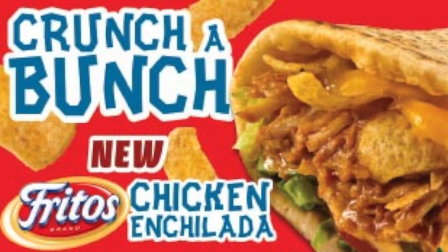Hey everyone, welcome back to Done Eating. My name is Owen Dunn, and this week I am trying the Subway Frito Chicken Enchilada Flatbread. I've been seeing a ton of commercials for it, and a few people have suggested I try it.